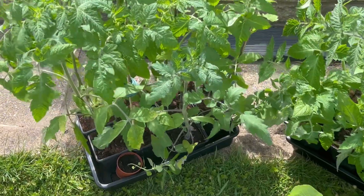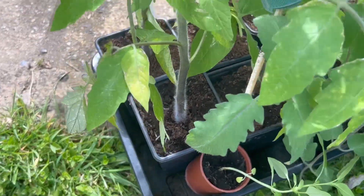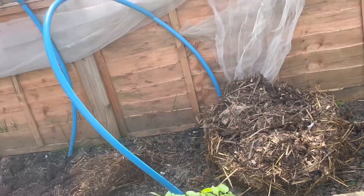The tomatoes are looking so good - they're a little bit leggy, but hardening off is beginning to help them establish and get thicker stems, which will help them be stronger. This year I haven't planted a lot of tomatoes. Last year I planted 40 plants and that was really good, but it was difficult to manage during the season. I've got less than half of that - about 18 plants now.